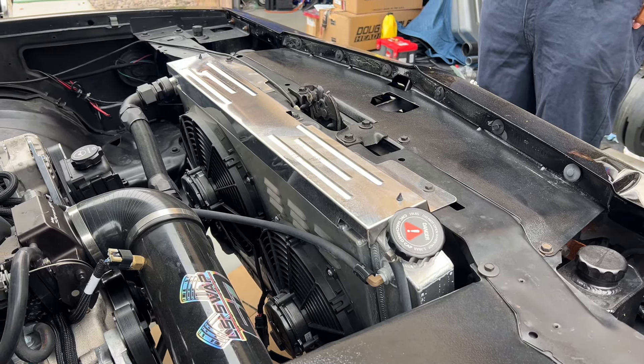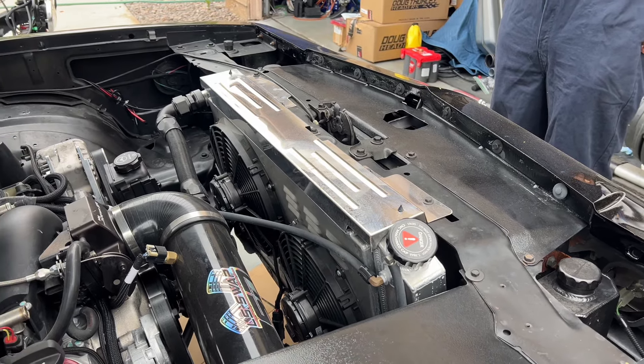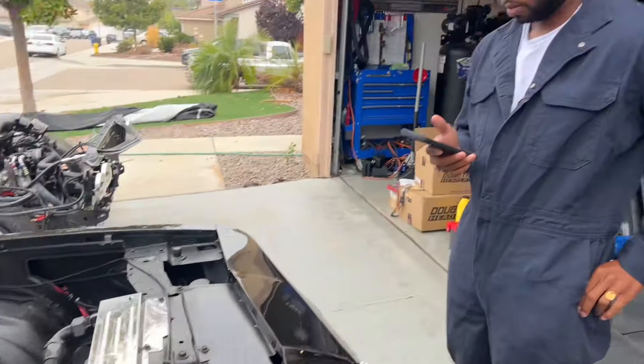Keep the Amazon radiator — it's around three hundred bucks — and each Spal fan is about one twenty, so around five hundred total for a good efficient unit. I don't focus on selling the most expensive parts; I make sure it just works. This is a daily driver, and I try to daily mine as much as I can.